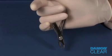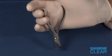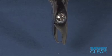Grip the instrument handle securely within the palm of your hand. Squeezing the handle engages the wedge mechanism, advancing it toward the bracket pad.